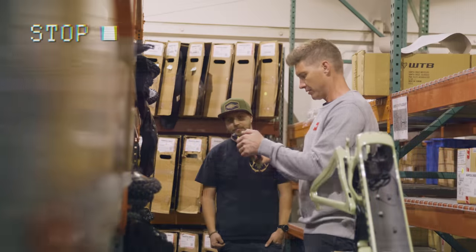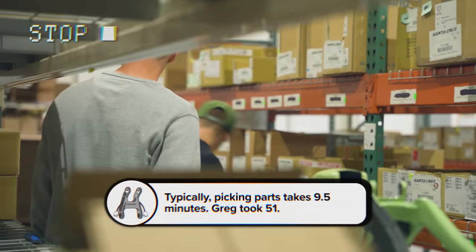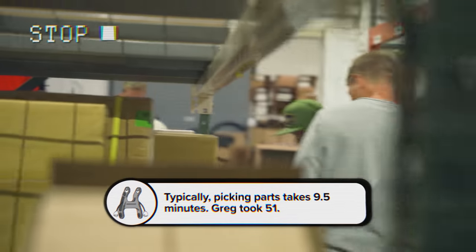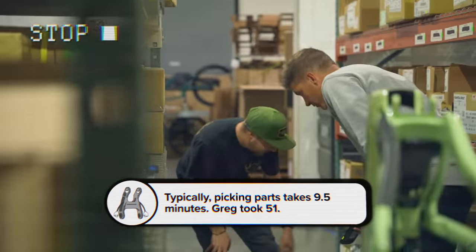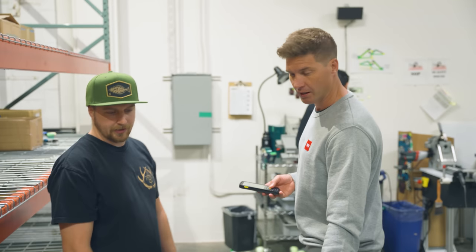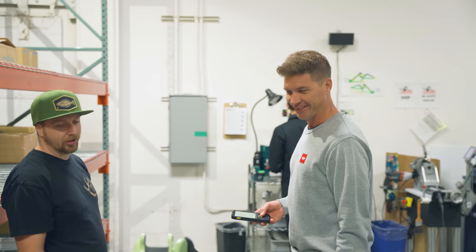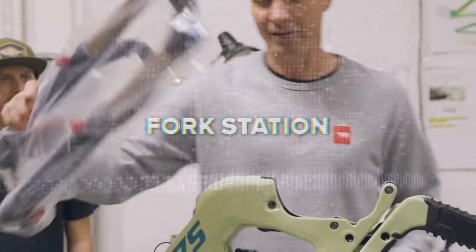That means that we're done. I've cocked it again. There's so many numbers, I don't even know what to look at. It gets a little overwhelming. So we have successfully picked everything on the cart, and we're going to get ready for the next station — we're going to put decals onto the fork. I cannot believe you've got to put decals on a fork.